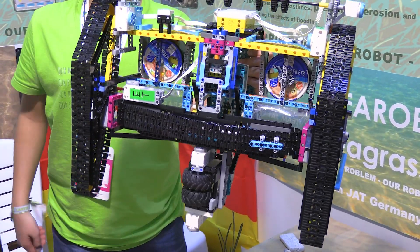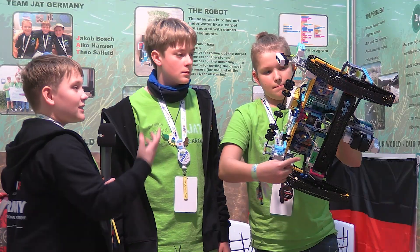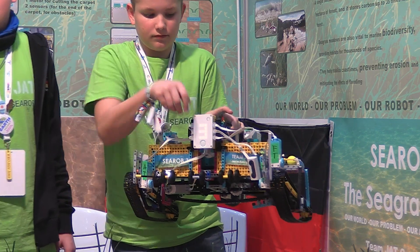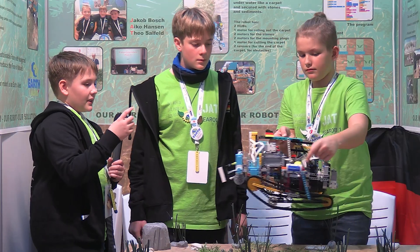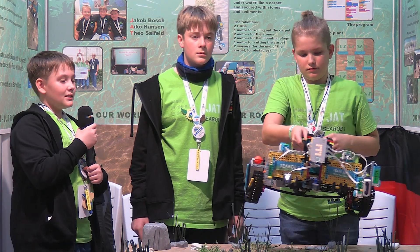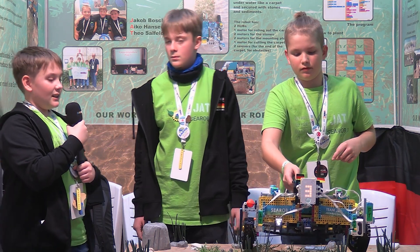Now we come to the extra functions of our robot. Under the robot there is a little knife that can cut the carpet when there is an obstacle. At the front of the robot is an ultrasonic sensor to detect obstacles. On the left and right are two boards that symbolize water quality and temperature analyzers.